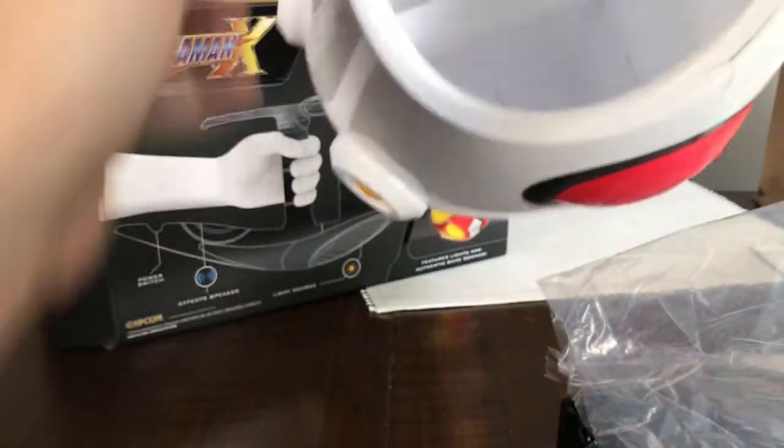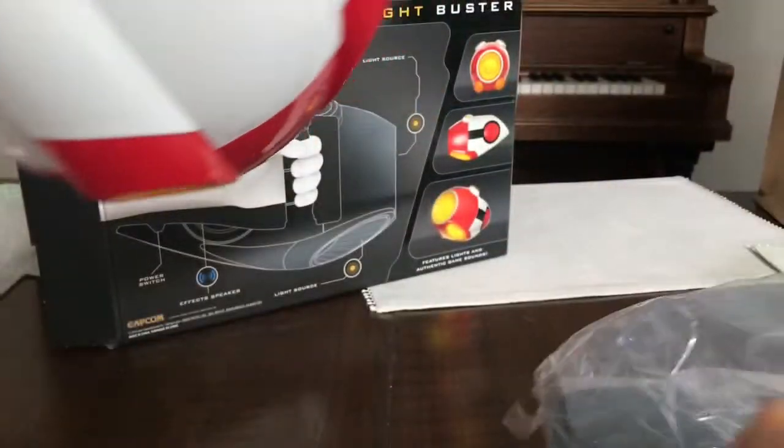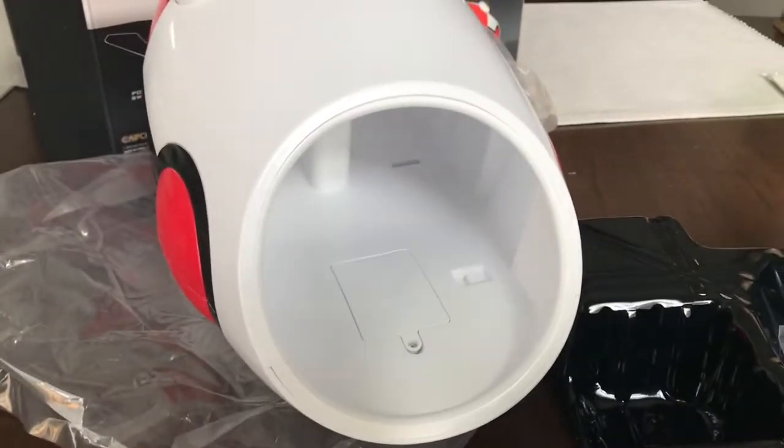It's nice. Feels good. It's got a little handle, a trigger grip in there. But it needs batteries. And I just so happen to have, due to my magic powers, just what we need. It takes three AAA batteries.